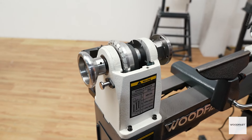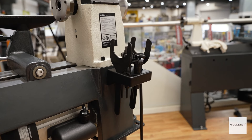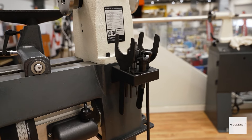Your new Woodfast lathe is supplied with a standard set of tools including a knockout bar, spanners, and allen keys. Also included is a tool rest, a revolving tailstock cup, a spur drive, and an 82 millimeter faceplate.